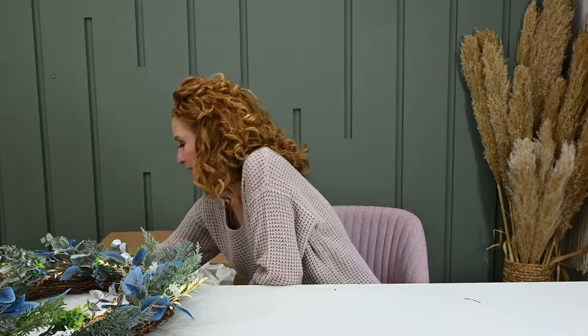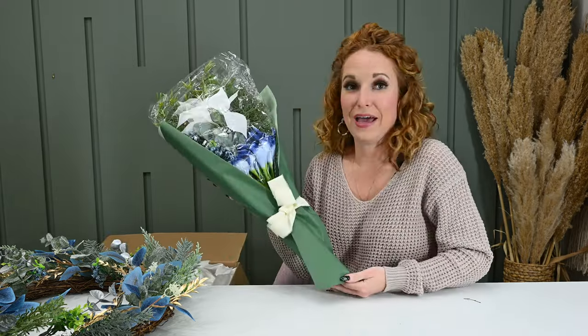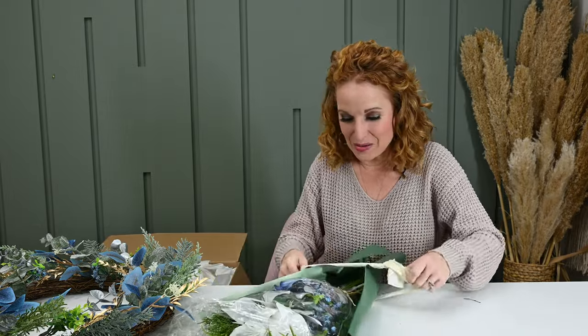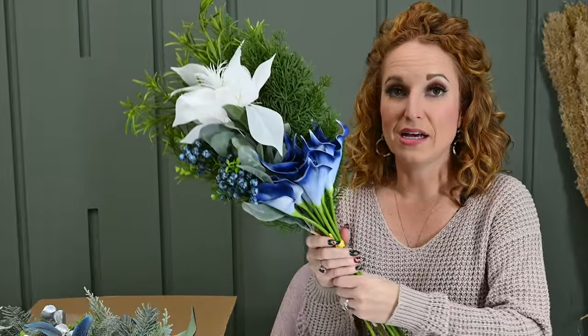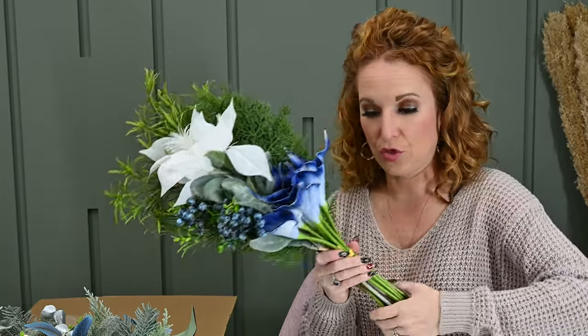Here's the bouquet. It's definitely a little more smooshed than the wreath was, so we're going to get it out, play with it, spruce it, and liven it up, and then we'll go decorate with it. They have it pre-designed — you don't have to design the bouquet. It's done. But if you're like me and like to change and create things, you can design it yourself. Also, if you're adding anything to it, maybe get a couple more stems to create that coordination through your home.